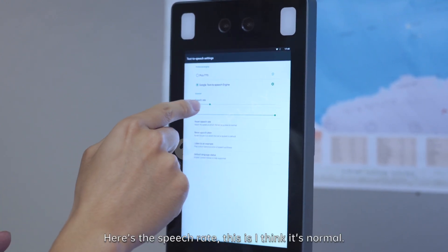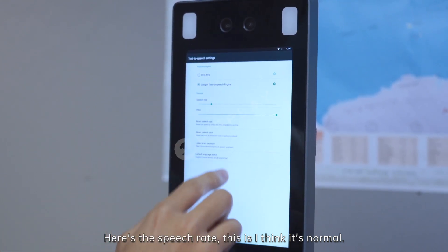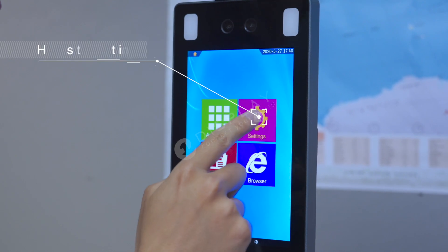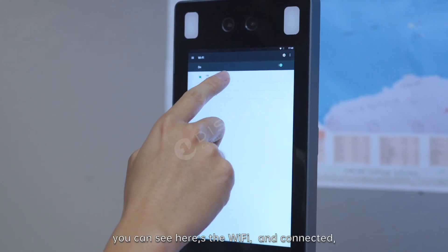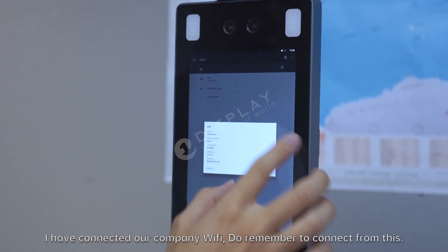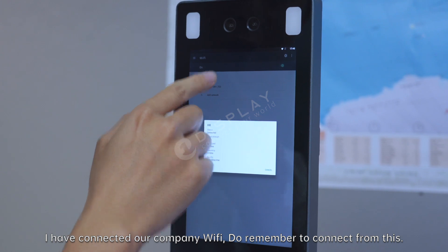Here is the speech rate, and I think this is normal. Here are the settings — you can see here is the Wi-Fi. Connect. I have connected our company Wi-Fi. Remember to connect from this.